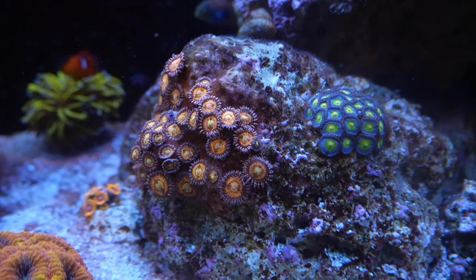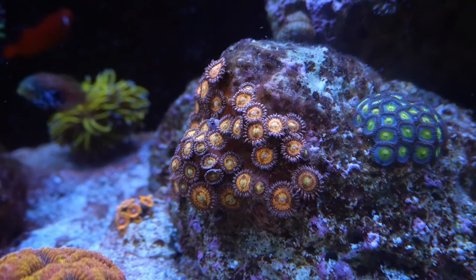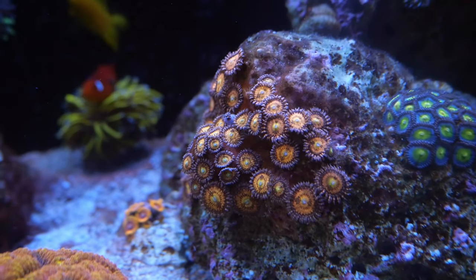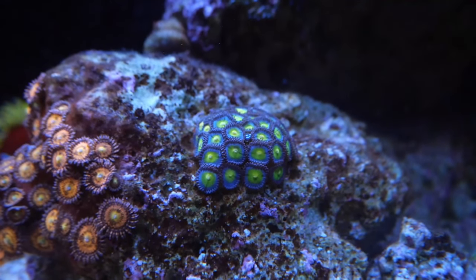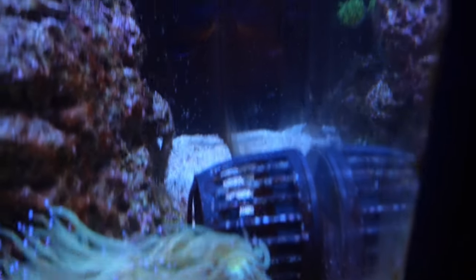If you guys recall from the last video, I was having some problems with my zoas here in the front — they were basically kind of ticked off and spreading kind of across the rock. That signaled to me they were getting too much light, so I dialed my lights back and they bounced back. Zoas are looking good.